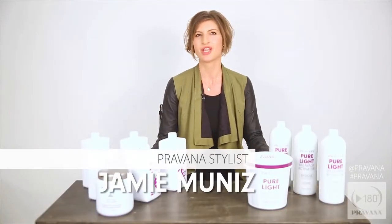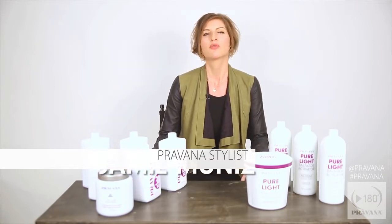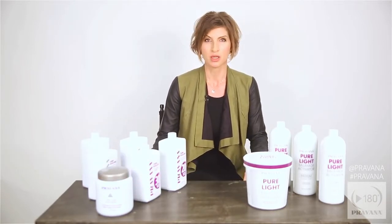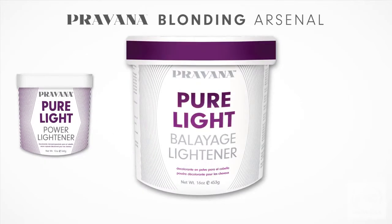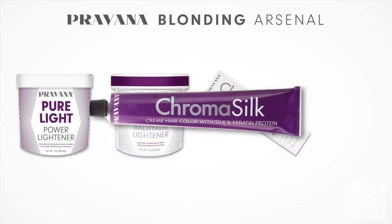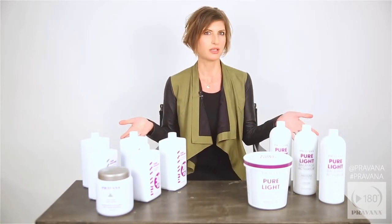Hey beauties, it's me Jamie from Pravana and I want to talk highlighting with you today. Pravana has four options when it comes to lightening: pure light power lightener, pure light balayage lightener, ultra high lifts, and chroma silk hair color. Today I'm going to focus on pure light power lightener and pure light balayage lightener.